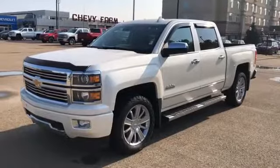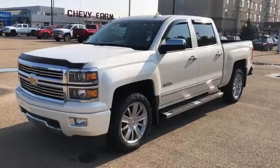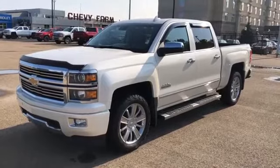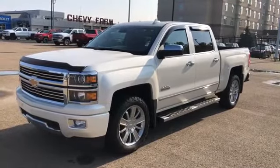Thank you for joining me for this video walk around of our 2015 Chevrolet Silverado. Please subscribe to our YouTube channel for more daily Chevrolet videos and we hope to see you at Westgate Chevrolet sometime very soon.